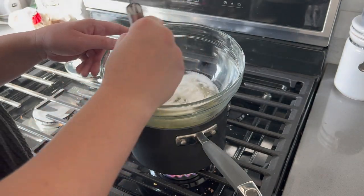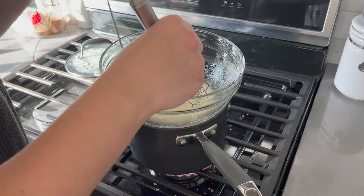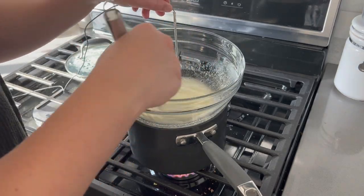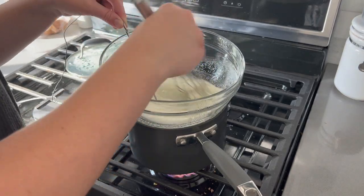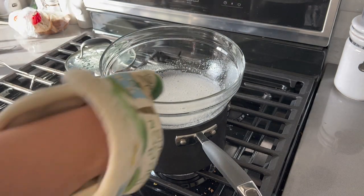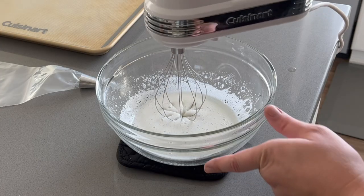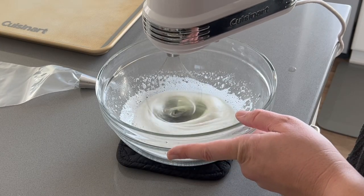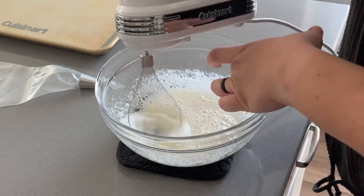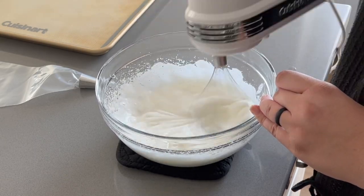I'm still trying to master the meringue in general — this is my second time making these cookies. Once the sugar and egg mixture gets to about 50 degrees Celsius, which is about 122 degrees Fahrenheit, we take it off and beat it until it's pretty soft — not-too-stiff peaks. Then we add in vanilla, and I'm going to add in some fuchsia food coloring just to make it more fun than just white, since last time I made little white ghosts and didn't add any color.